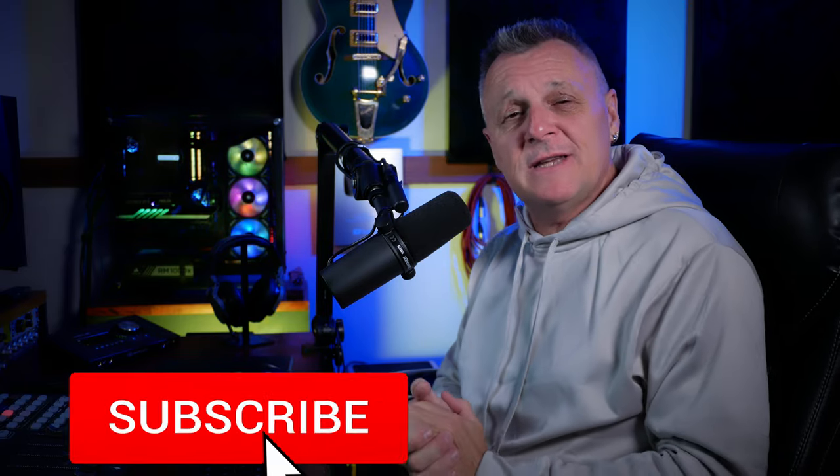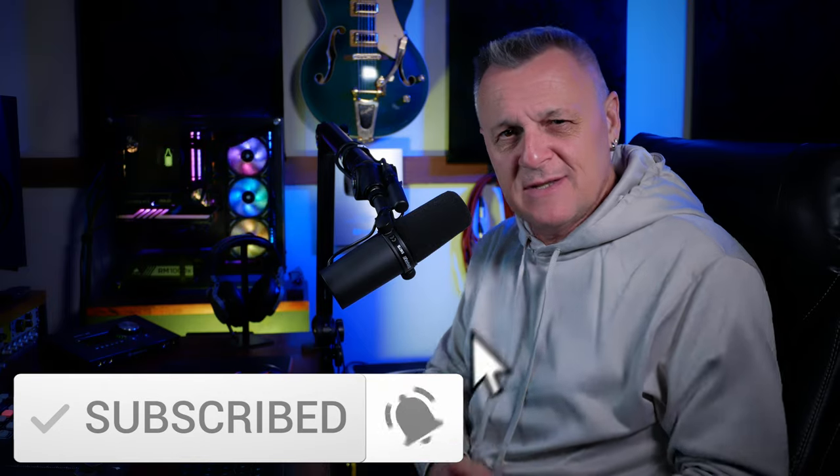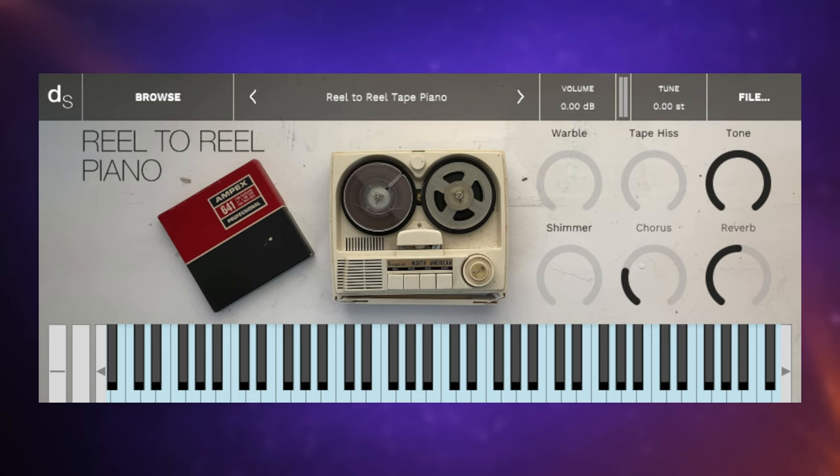This video is also free to like and subscribe to this channel — thank you! Back to the plugins: we heard reel-to-reel piano in the intro, which is the sound of a piano put through a rather old tape machine. We can add in tape hiss, some warble to mimic the speed changes you get with tape, and shimmer.